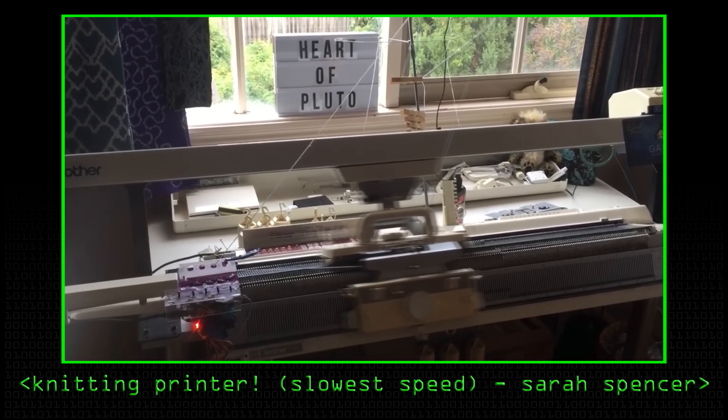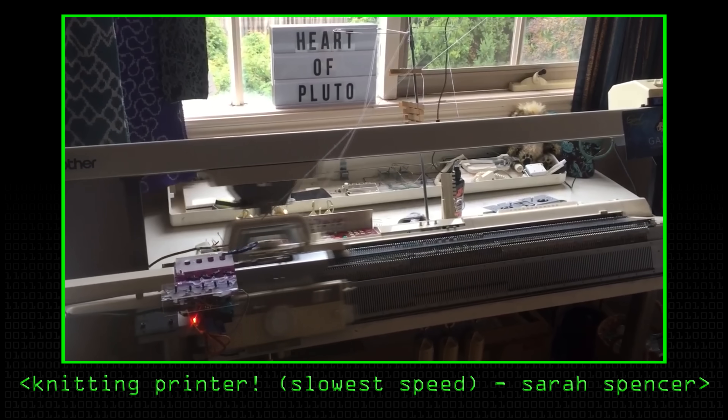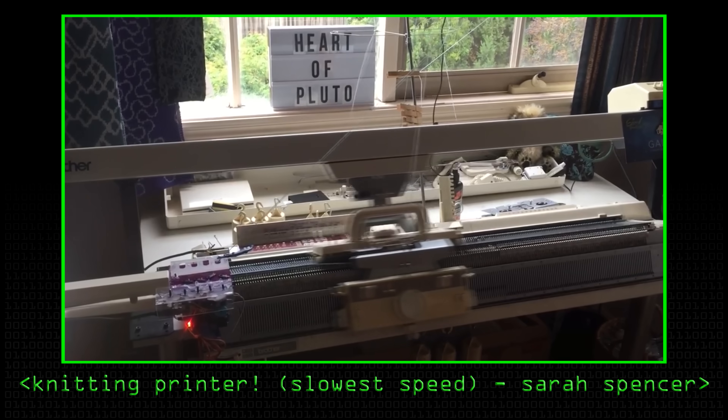I took a domestic knitting machine from the 1980s — really old school tech with a 32-bit onboard computer — and I hacked it to turn it into a modern-day network printer. I used a Raspberry Pi to interface between the onboard computer and my computer. The Raspberry Pi is sitting on the network running a website, which I can connect to with my laptop in a completely different room, send it an image, and it can process that image and give me a preview of what it'll look like in the knitted fabric.